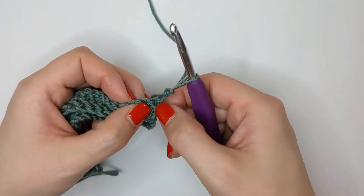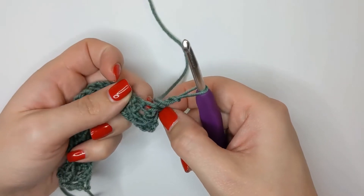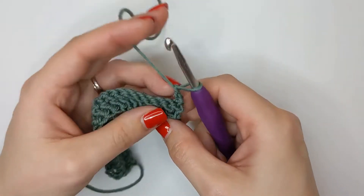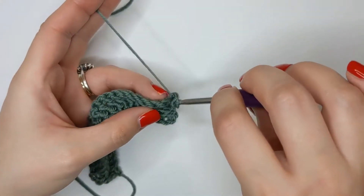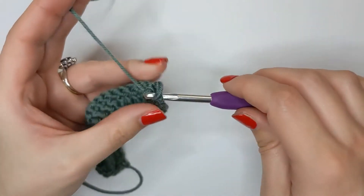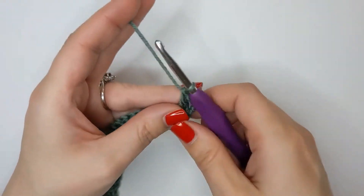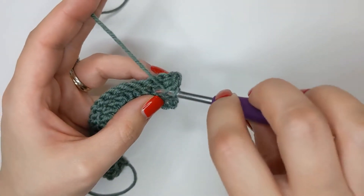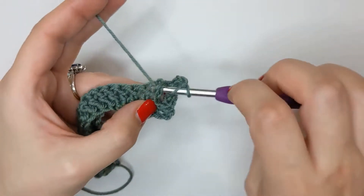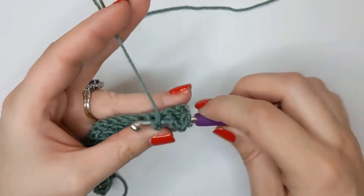We're not going around that first post, but using the almost second double crochet of the row. Yarn over, around the back of that post, yarn over pull through, yarn over pull through two, yarn over pull through two. Then again behind the next one, and we're just going to continue this way all the way to the end.